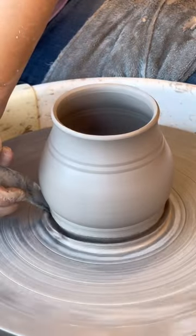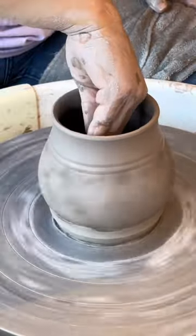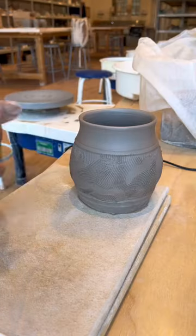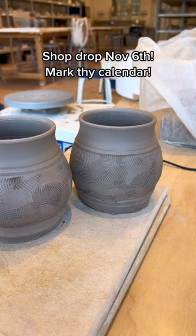Since I'm rounding out the bellies a little more on these mugs, that should help a lot with the volume. The rounder bellies also just make me feel so happy and cozy. The only downside of a really round-bodied mug is that it can eat up a lot of the negative space meant for the handle, but a slight adjustment to the shape of the handle should mitigate that for a perfectly comfy and snug hold. These mugs will be perfect for winter.